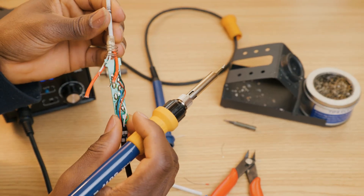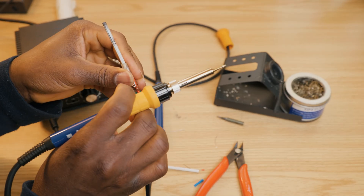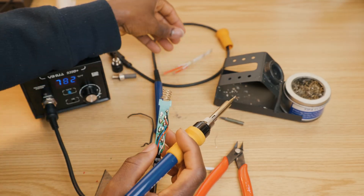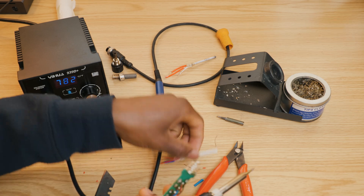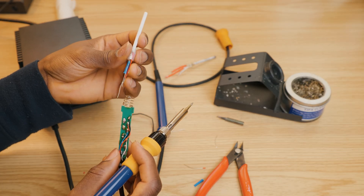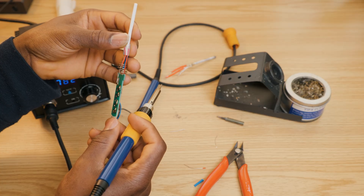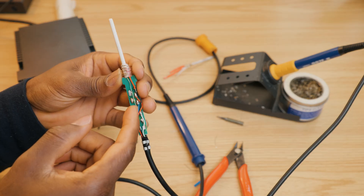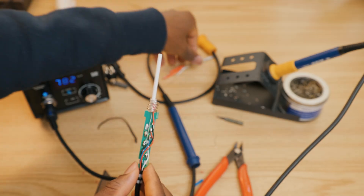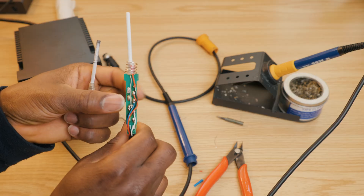All right, when you're done cutting you will see that they all have different lengths. Now I'm going to remove the old part. This new part has bare terminals — that's not good. I'm going to have to transfer over the insulation from the old ones so we can avoid a short.